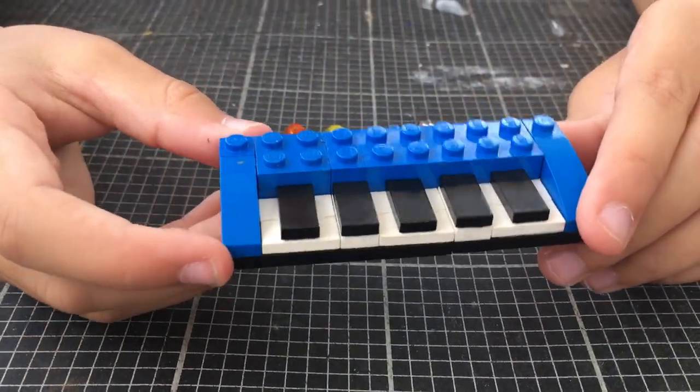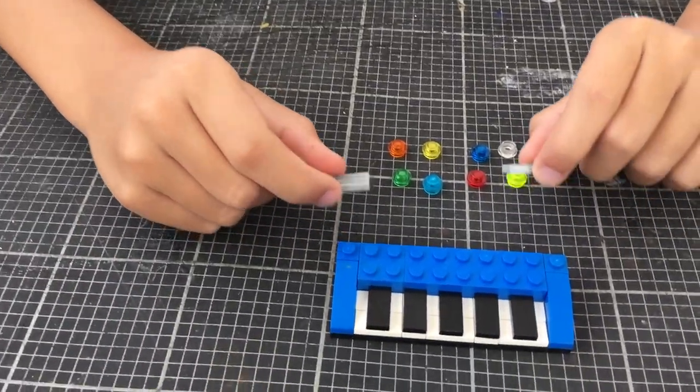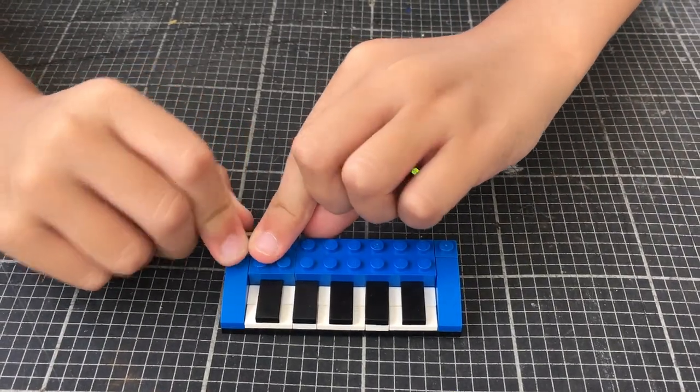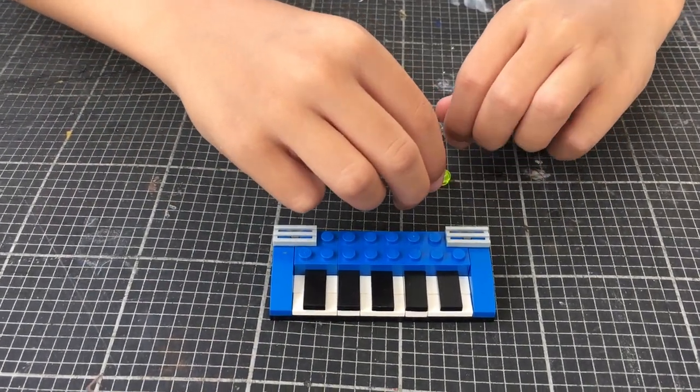Now we've done the base of the piano. Let's put the speakers and the button options. The speakers are these pieces and we put them at the top end.